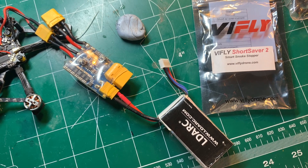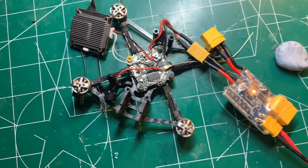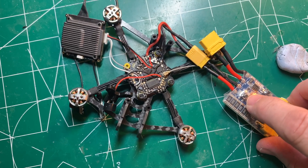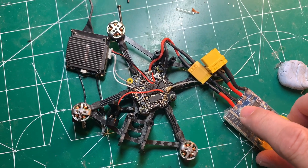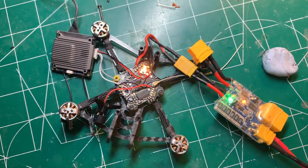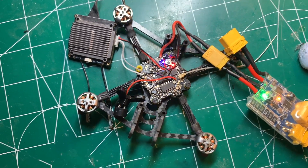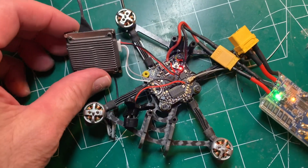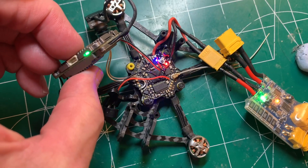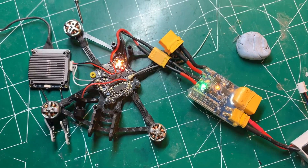Before we proceed any further, I'm going to use this short saber tube from VIFLY — I really like this product. Everything's plugged in, and I'm going to make sure everything works properly. This just protects you if there are any shorts. Looks like I don't have any shorts and the flight controller powered up. The buzzer buzzed. Next I'll make sure this is getting power to the VTX and camera. Looks like everything is wired up correctly so far.